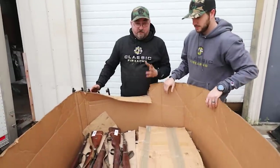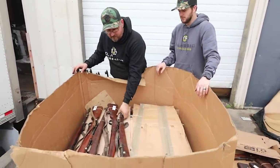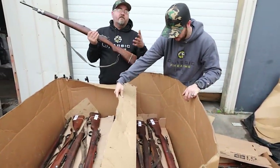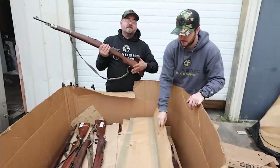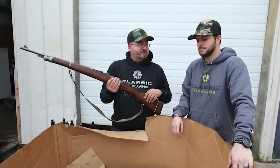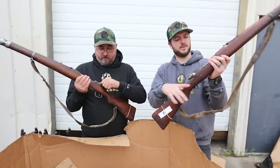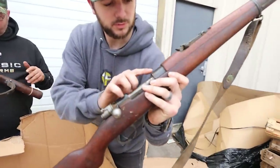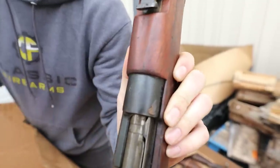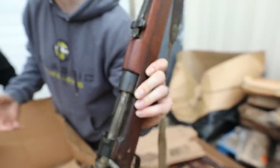We didn't guarantee slings, but it looks like there's a good chance at least a few of these have them. And don't forget — we will have our hand-select option, so if you'd like us to search through ten and pick the best one out of the group, that's definitely an option. This one here has a crest that's a little more faded — that's just one of the variances you'll see in some of these rifles due to wear over time.